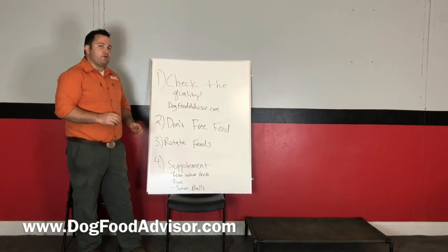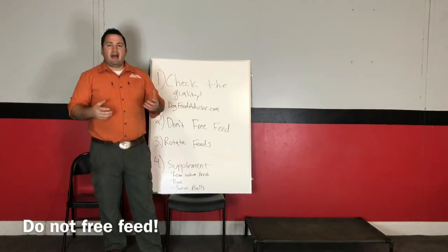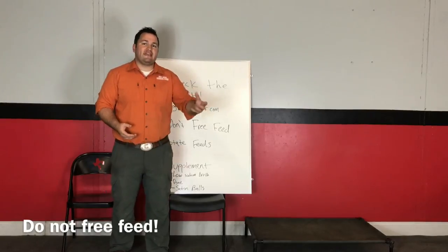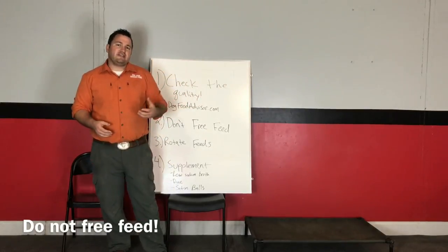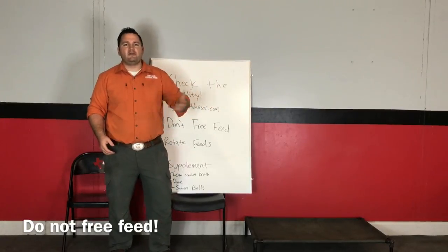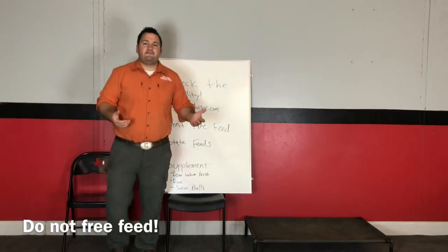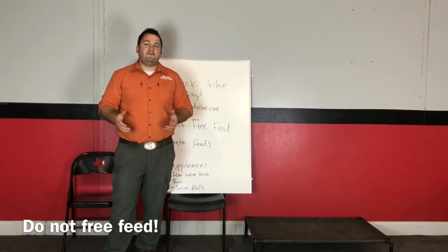The next thing is going to seem counterintuitive: don't free feed. Free feeding is where you keep your dog's bowl full all the time. What happens is your dog starts to feel like the food is always there and it just doesn't excite them as much. Most dogs tend to want what they can't have — it's almost like two kids who always want the toy the other one has. We've seen dogs where free feeding actually made them want the food less, because it's just always there — like, who cares, I'll eat it when I get around to it.